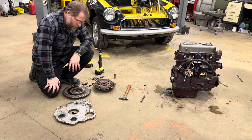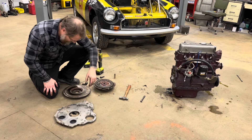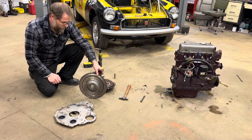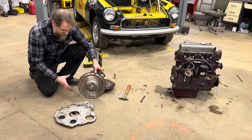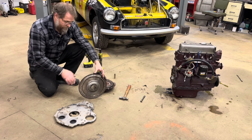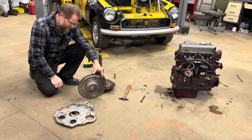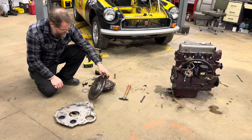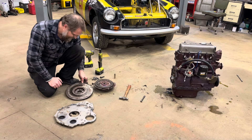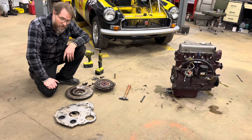Those of you that know the five-speed conversion kit will know that the backing plate doesn't come like this - I've lightened it a bit, and I've also lightened the flywheel quite a bit beyond what it would have been in the kit. In the kit it's turned down smaller to fit the different ring gear for the conversion, which makes it a little lighter, but now this flywheel is down to about 15 pounds 10 ounces. I may have to take it in and have it surfaced because I beat on it a little bit - but hey, that's what I built my car for.